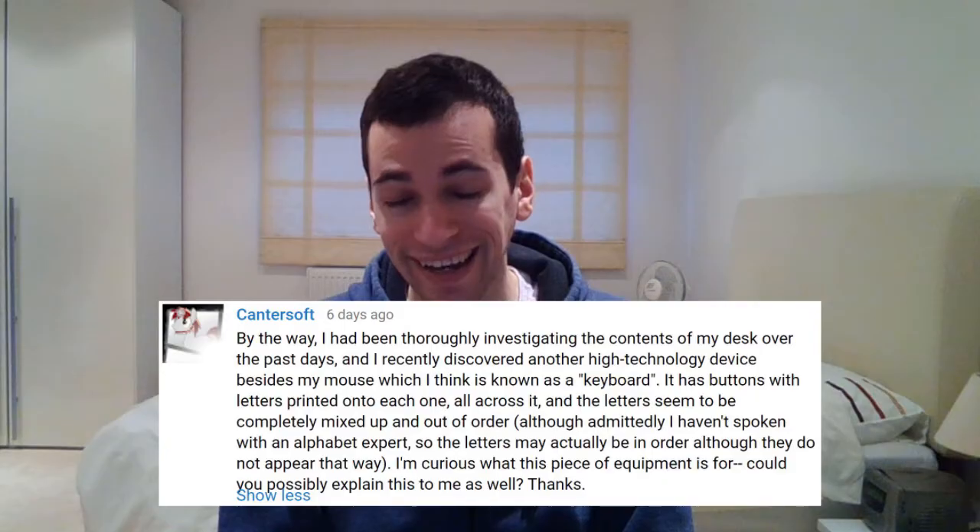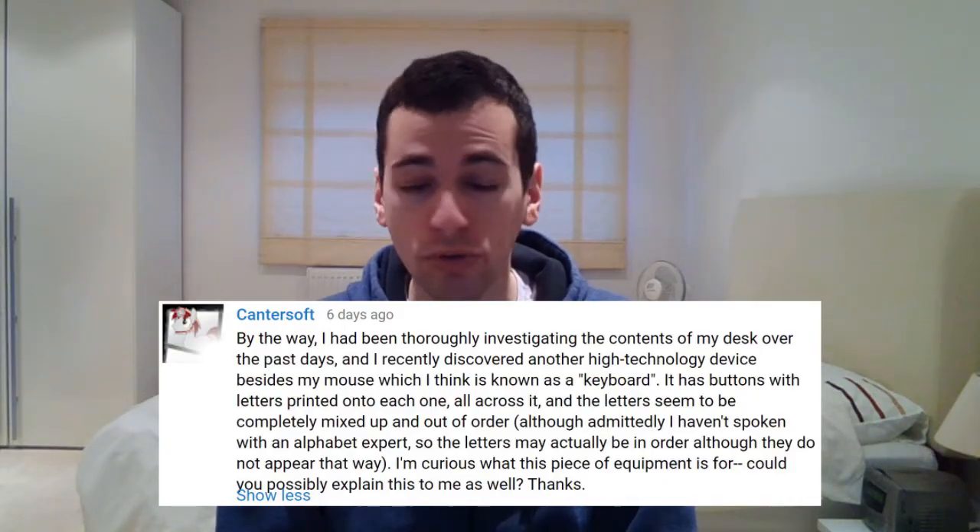Hello and welcome to this tutorial that will show you exactly how to use a keyboard. Now in order to show you what a keyboard is, we'll first have to locate one ourselves. So I'll just see if I can find one lying around. Oh, there's one right here. So this is what you call a keyboard.